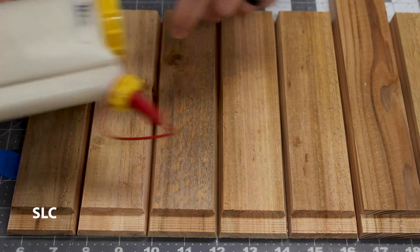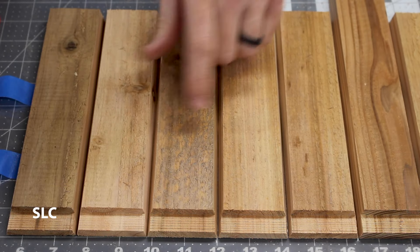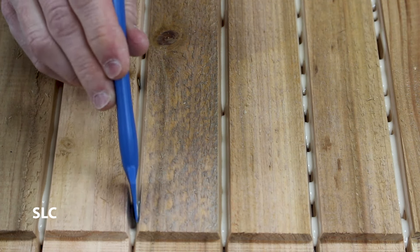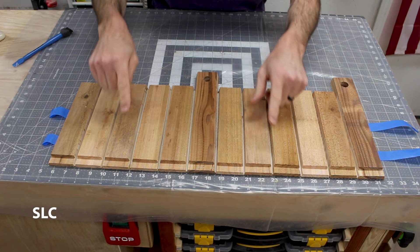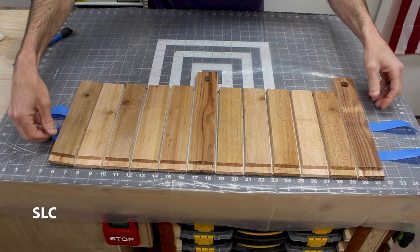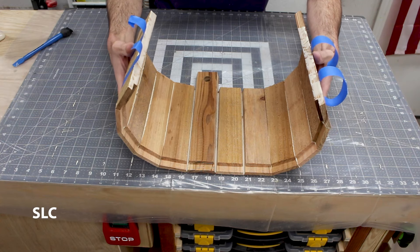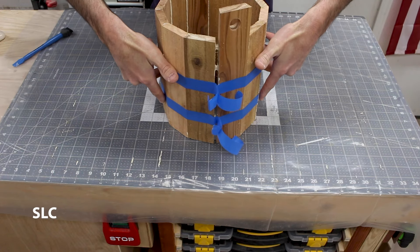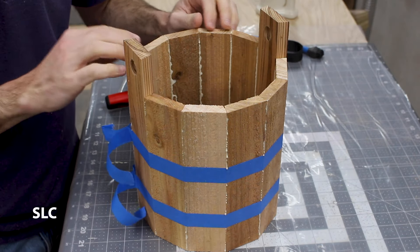I'm going to be using type 3 glue and put it in each of the grooves. It doesn't have to be perfect — if it's a little too much that's okay, it's better to have a little too much than not enough. You can go in with a flat edge and wipe it on all the sides to be sure it's on every surface. Once you have glue on all the touching surfaces, very carefully start to pick this up and roll it gently until all the surfaces are touching. Then flip it on edge and push down on all the tops of the wood to make sure everything is seated on your flat surface.